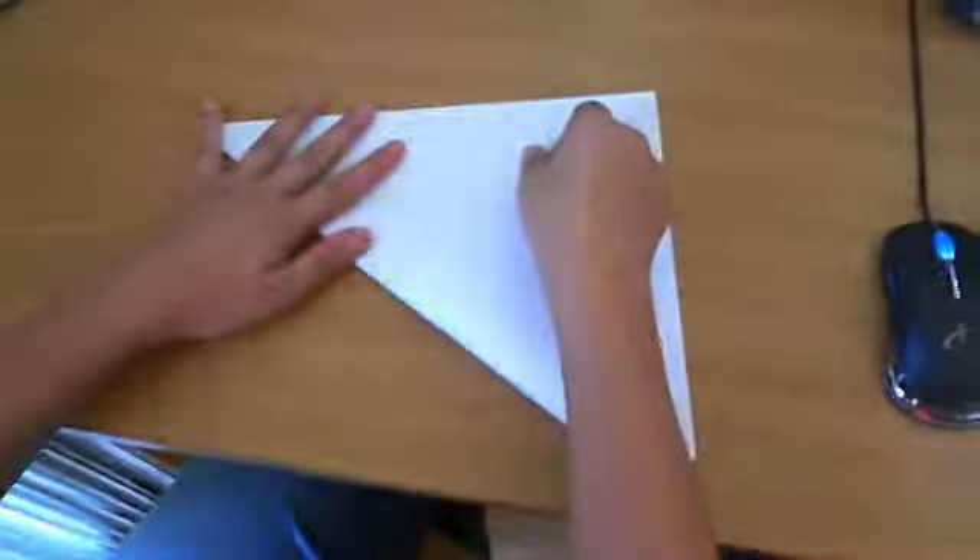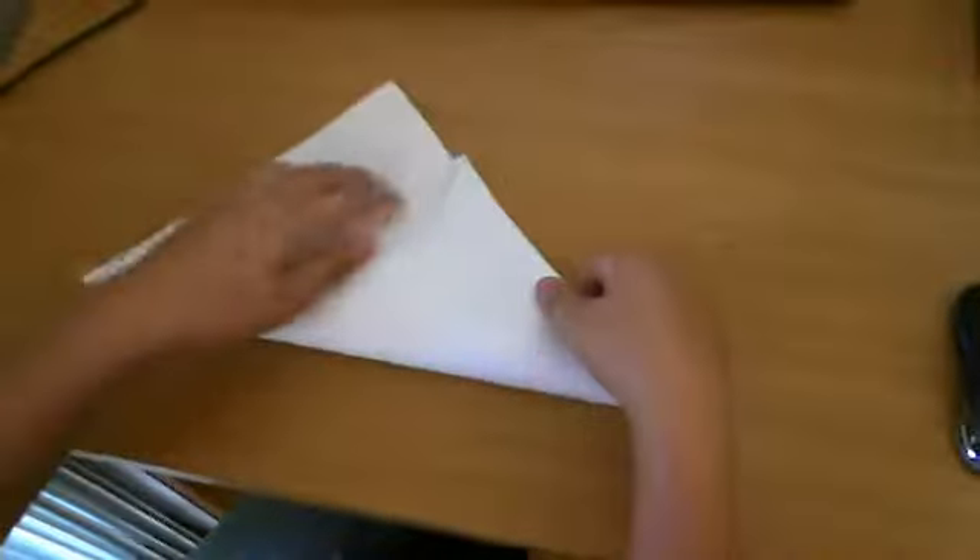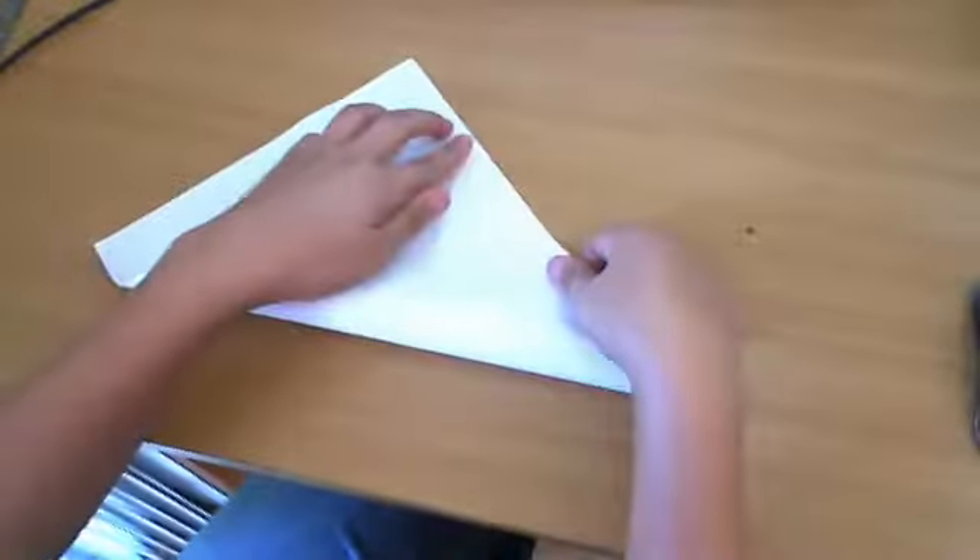You're going to have to cut it, and you're going to have to fold it like this — basically into squares. And then again, just like it on the other side. So make sure they're all even.